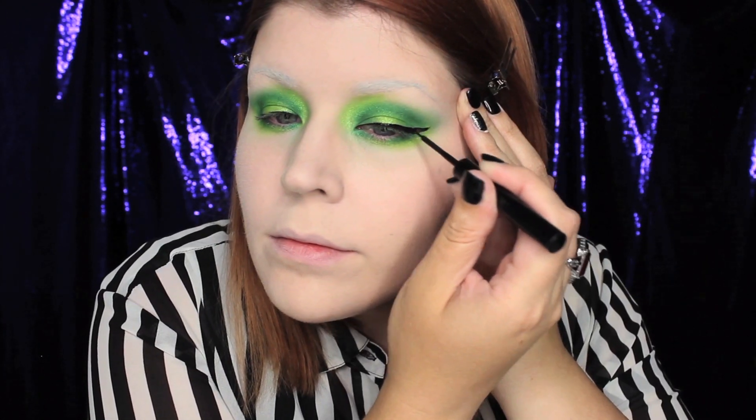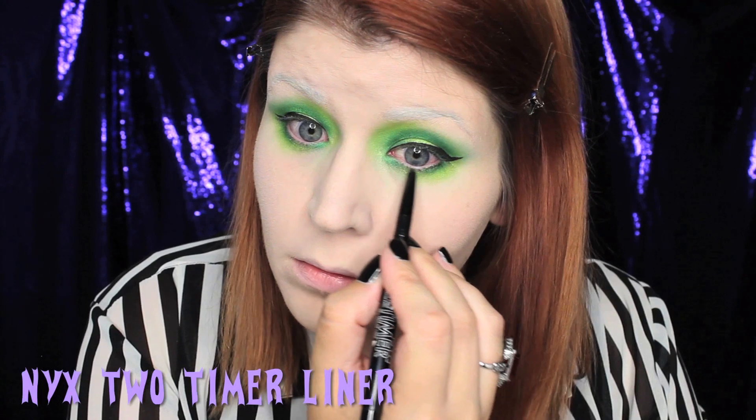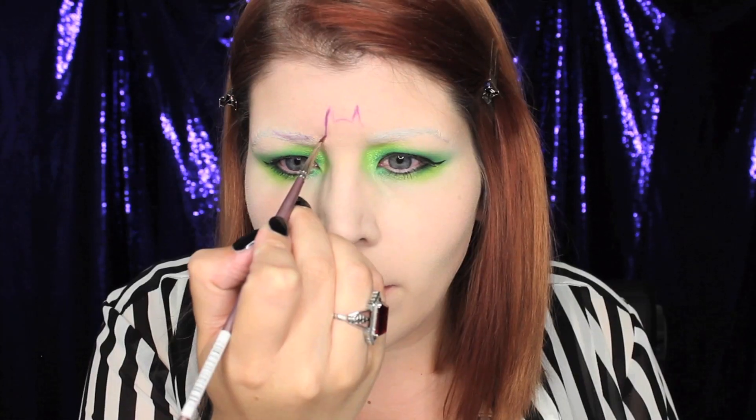You'll also want to apply a little bit of black liner underneath the eye, as well as a healthy coat of mascara. With a purple eyeshadow, I'm going to begin to sketch in where I want my bat mask to be.